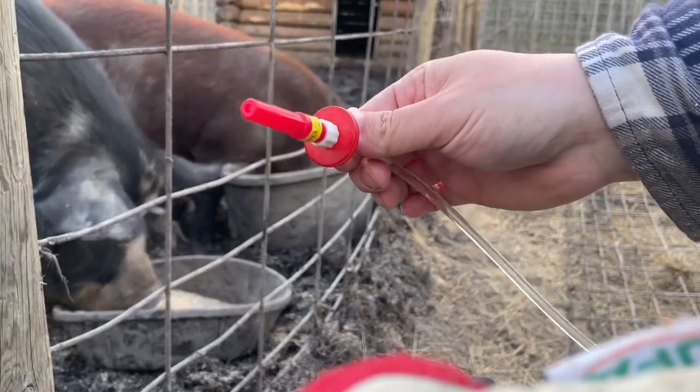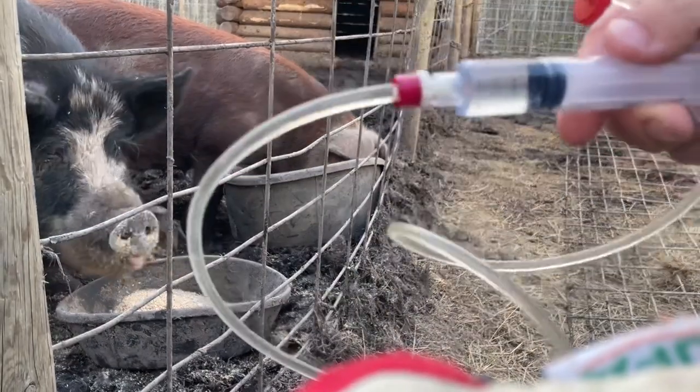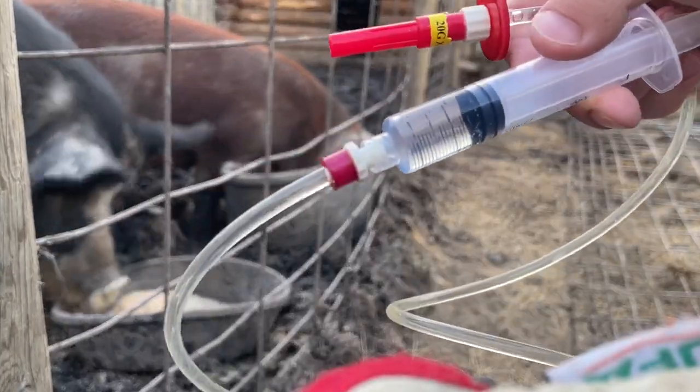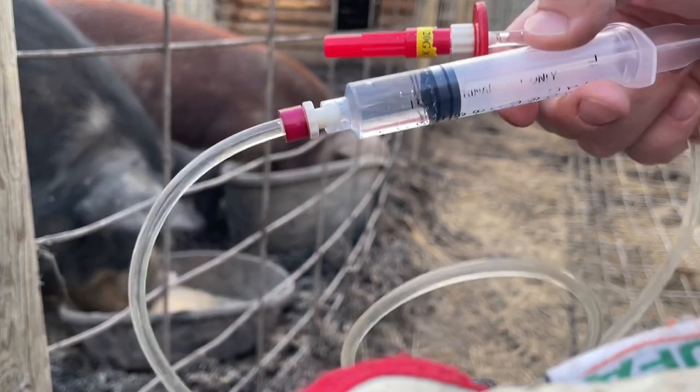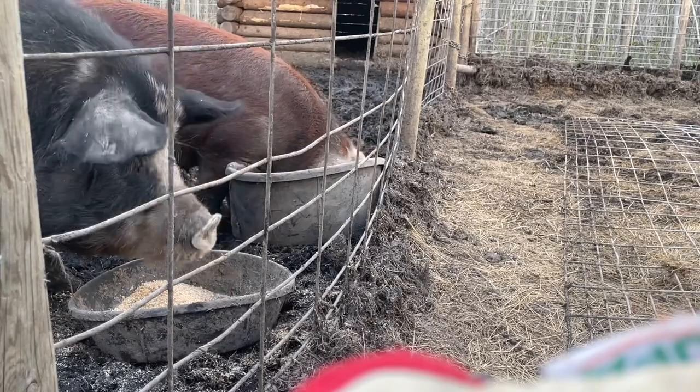First thing I do is take the end off my needle — this is the needle end. Then on the other end of the tube is this end, which is a locking syringe. Also make sure you're adding an extra 2.5 cc's of medication to fill the tube.